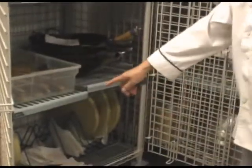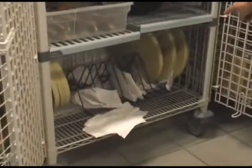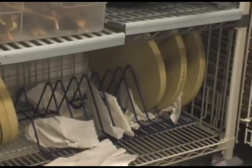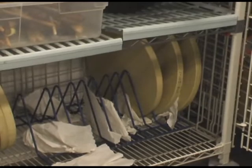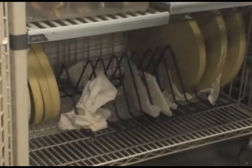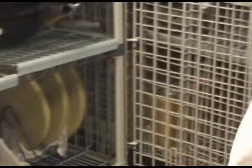Down here we have a special cutting board. It's a different material, and this will not harm our cleaver. Some of these are already taken out — we've used them in my class.